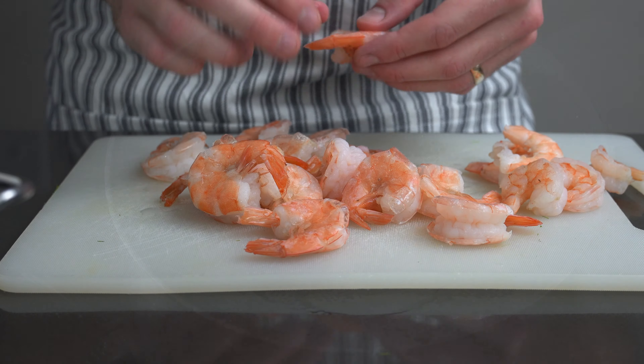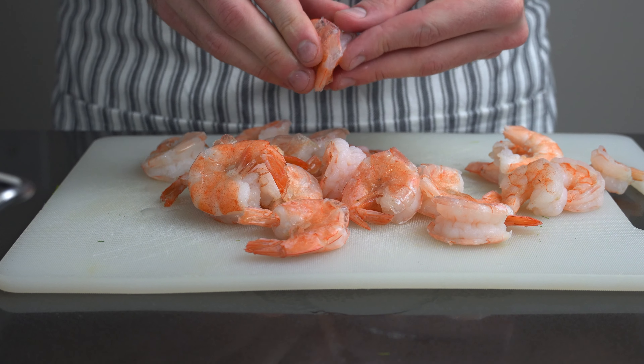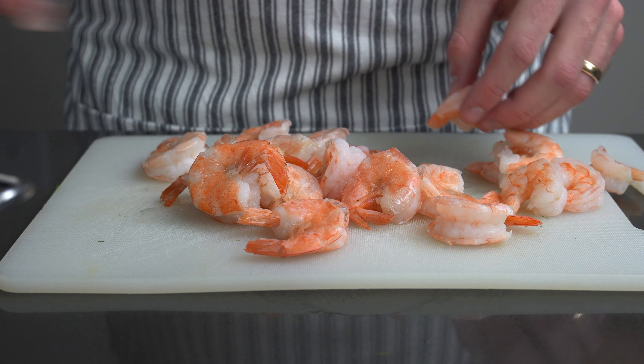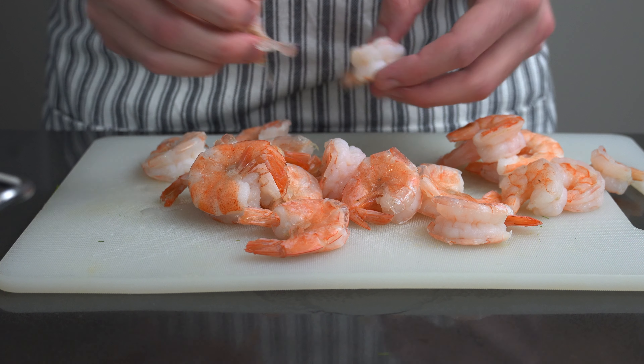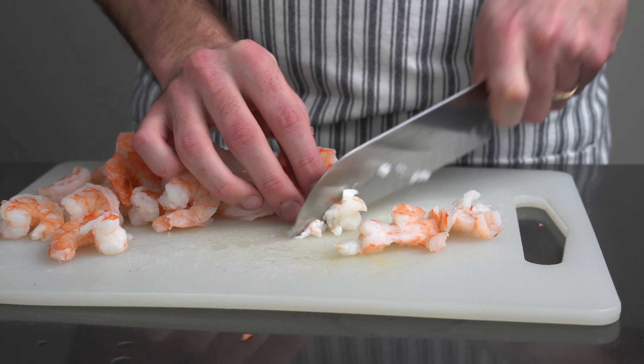Boil a pound of shrimp in salted water. The shrimp are fully cooked once they turn pink — 3 to 4 minutes at most. Strain the shrimp and rinse with cold water. Remove the tails if they're not already peeled. Slice the shrimp into smaller pieces.